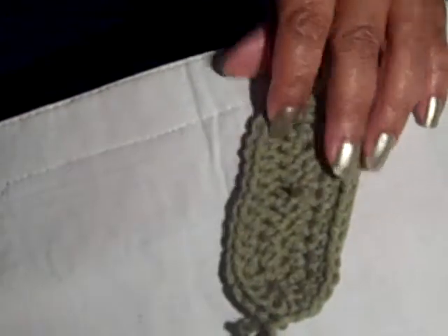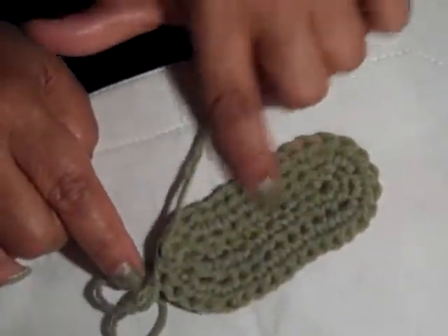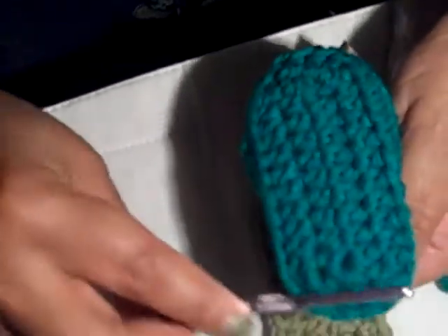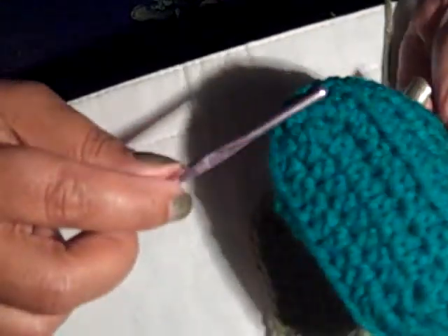I'll get rid of that yarn I had weaved in and out — keep my stuff clean. That's the back; it looks really nice, no holes or openings. Now this is going to be my bottom. To create that line right there, I'm going to go into the back loop of the stitch — that's going to create a ridge by leaving that front loop out, and that helps turn my booty. You can do this with all of your booties. So I'm going to chain 1 and stay with the half double, going into that back loop all the way around.